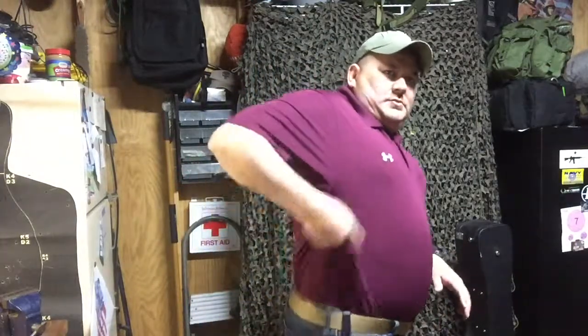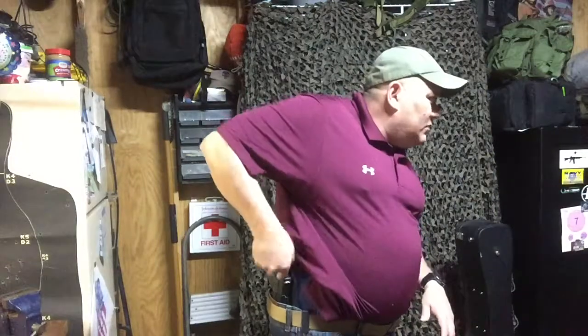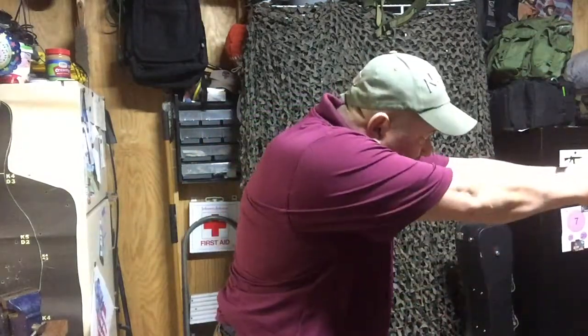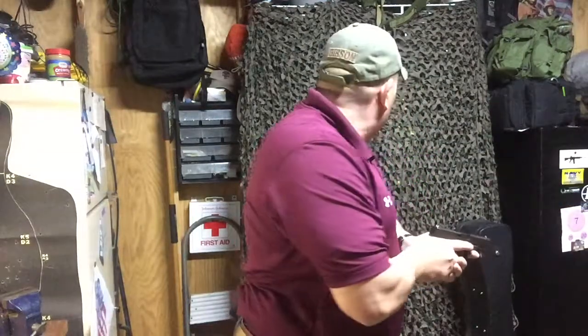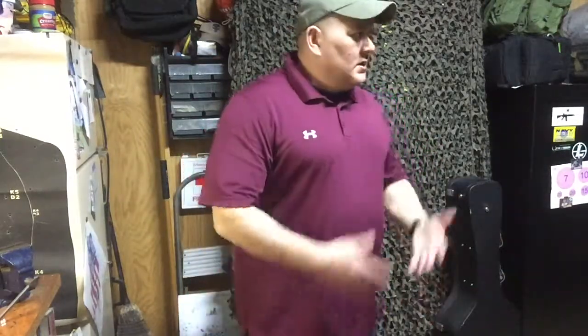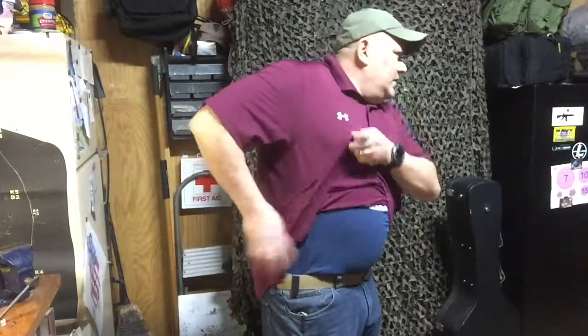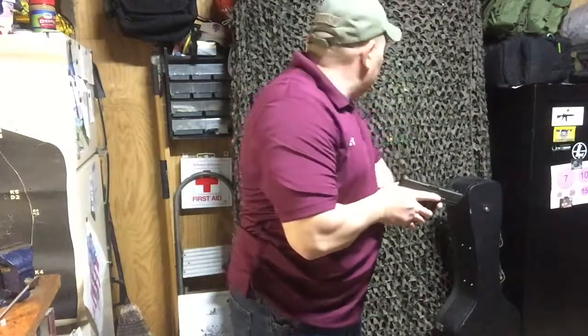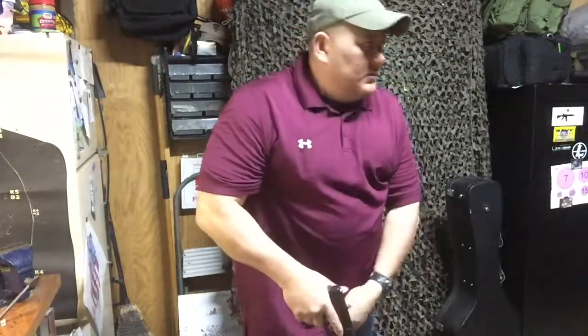To access the weapon, simply pull up, get a handful of shirt, pull up, expose the weapon, come back down, draft it out of the holster, present the weapon, do my thing, then re-holster. If I was going casual with my polo shirts hanging loosely, if I had to present it again it would be pulling up, presenting my weapon, firing, doing whatever I need to do, then re-holstering.